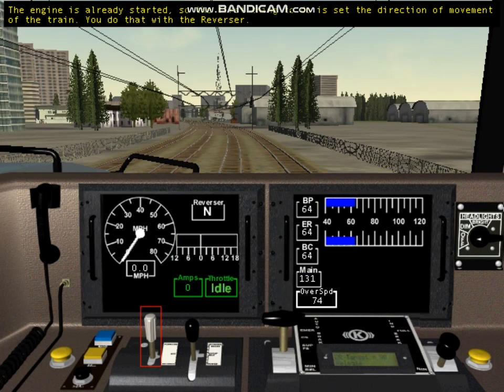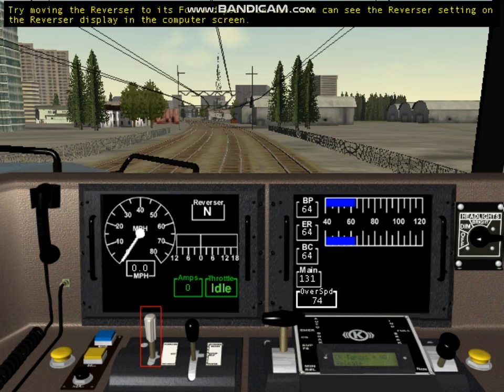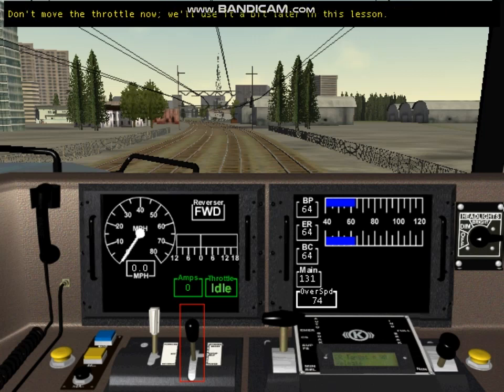The engine is already started, so the first thing to do is set the direction of movement with the reverser. The reverser has three settings: forward, reverse, and neutral. Try moving the reverser to its forward position now — you can see the reverser setting on the reverser display in the computer screen. This control is the throttle; it sets your speed. On this locomotive, pulling the throttle towards you increases the speed. Don't move the throttle now; we'll use it a bit later in this lesson.